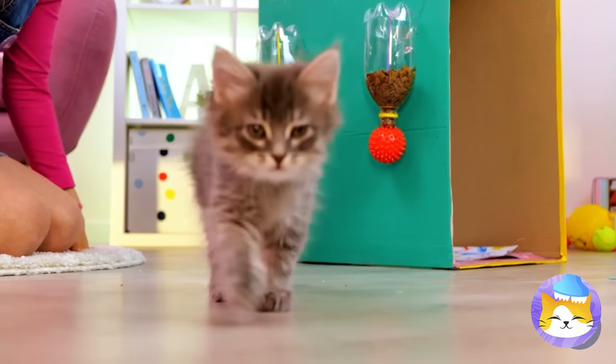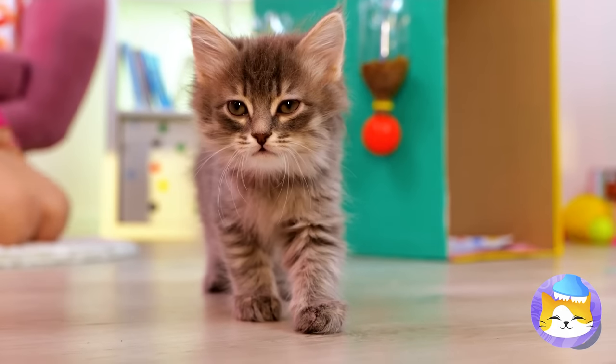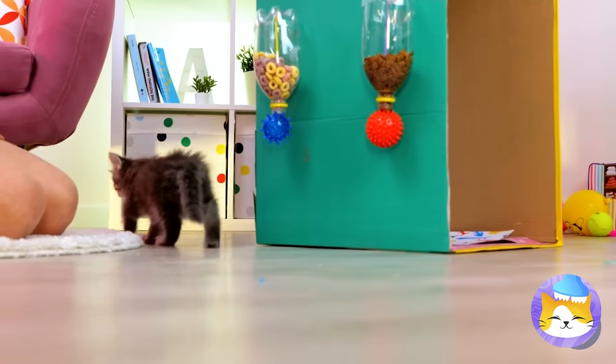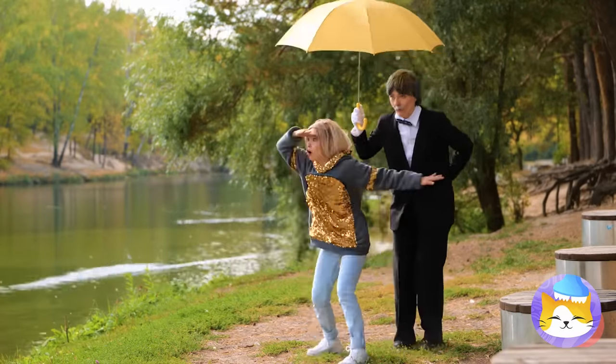He'll be in his equally adorable kitty trailer. Just kidding — this kitty's a real professional. Meow-mazing stuff. Catch you next time. Hey, do you see what I see?